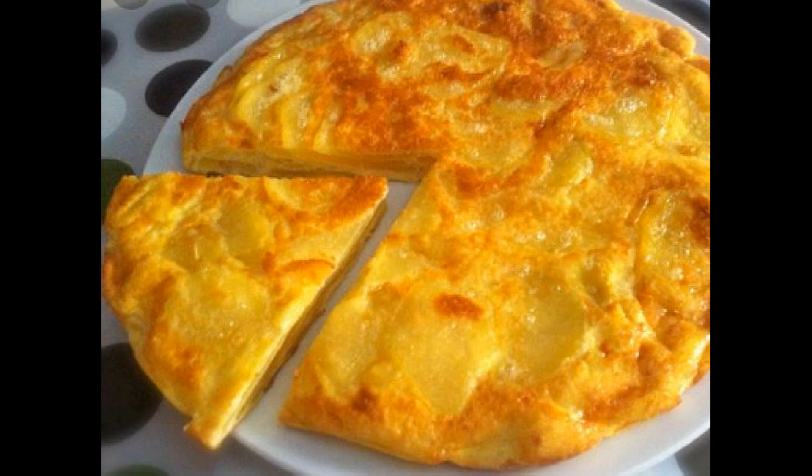Montate a neve gli albumi con un pizzico di sale e il succo di limone. Aggiungeteli delicatamente al primo preparato.